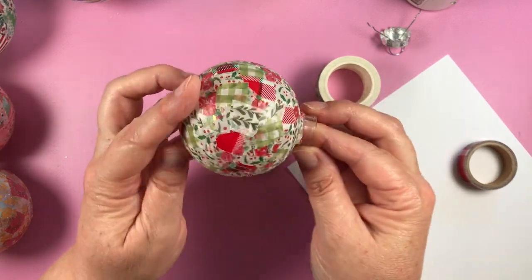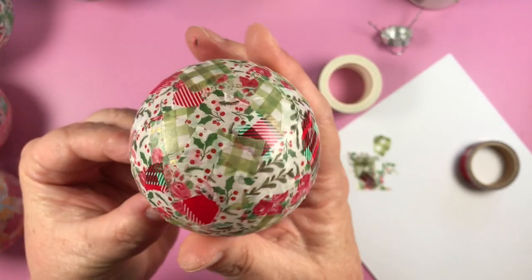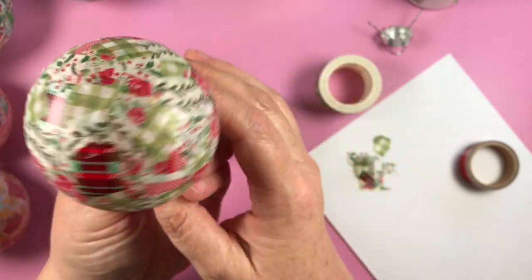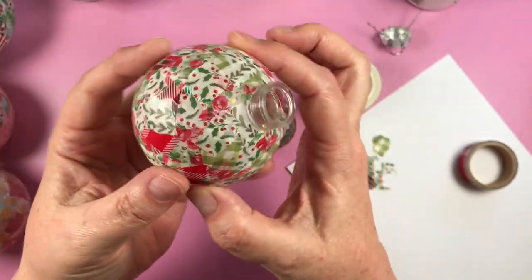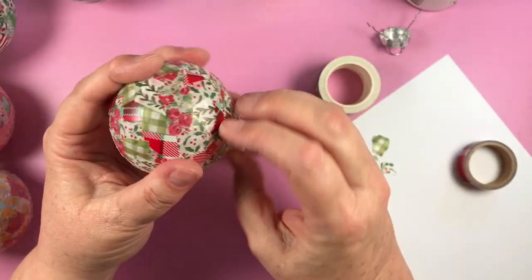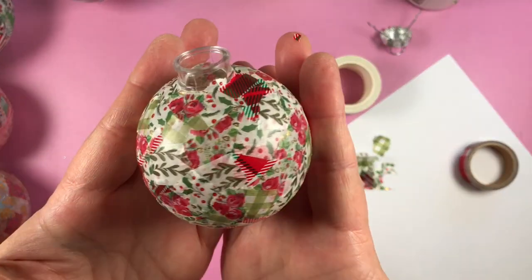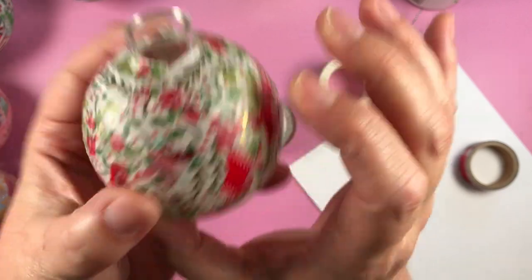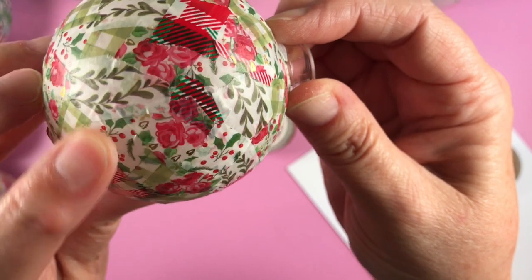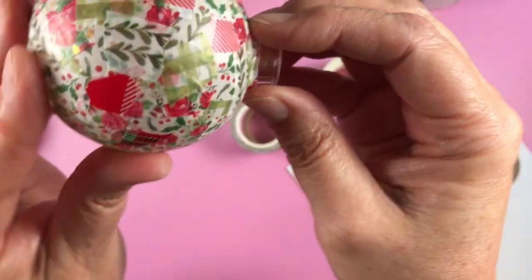It looks kind of like a quilted bauble to me. All your little edges will eventually rise up, so if you want your bauble to last a long time you definitely want to coat it with some kind of medium to glue them down and make sure they don't move in the future. That's what we need to do next.